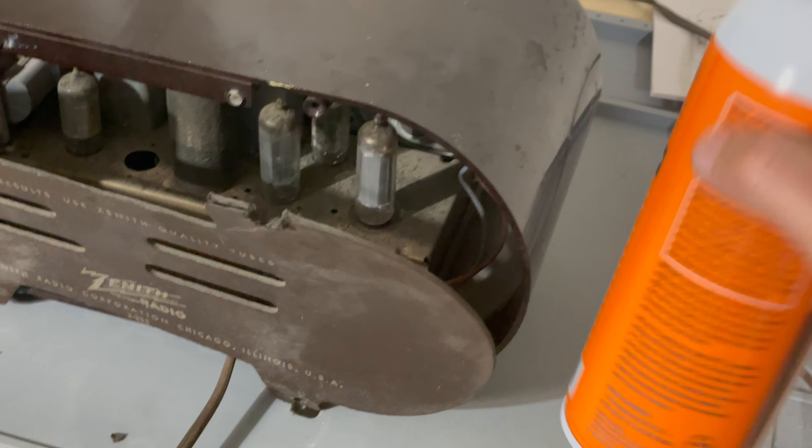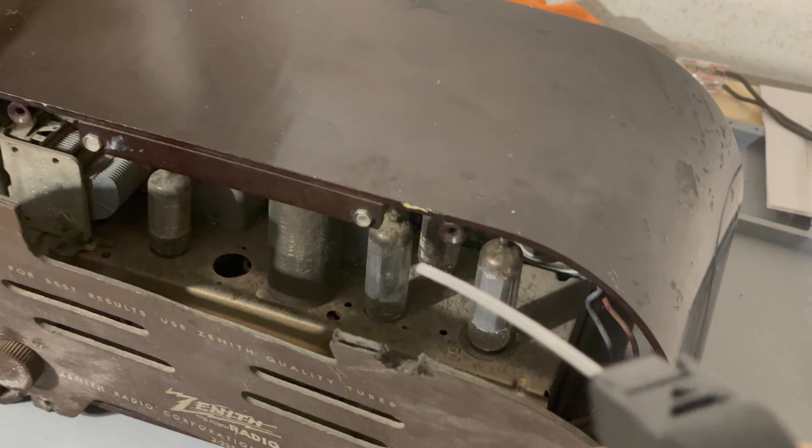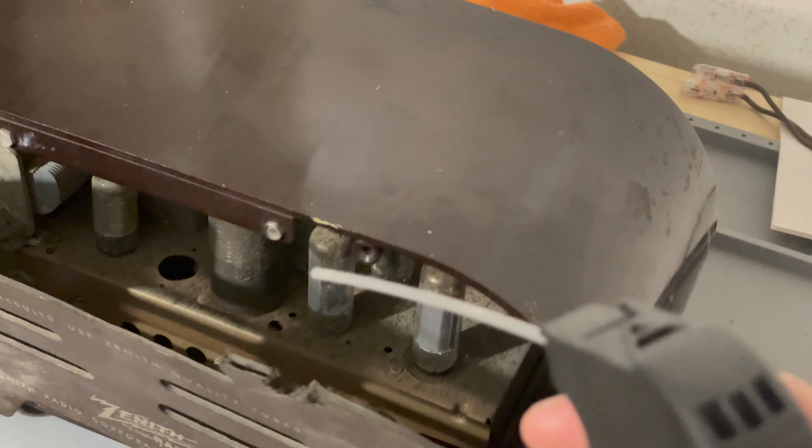Either way, the thing I came here to do today was to use this can of compressed air to blow most of the dust out. I'm wearing an N95 mask because I know there is a huge amount of dust in here and I don't want to breathe it. So here we go.